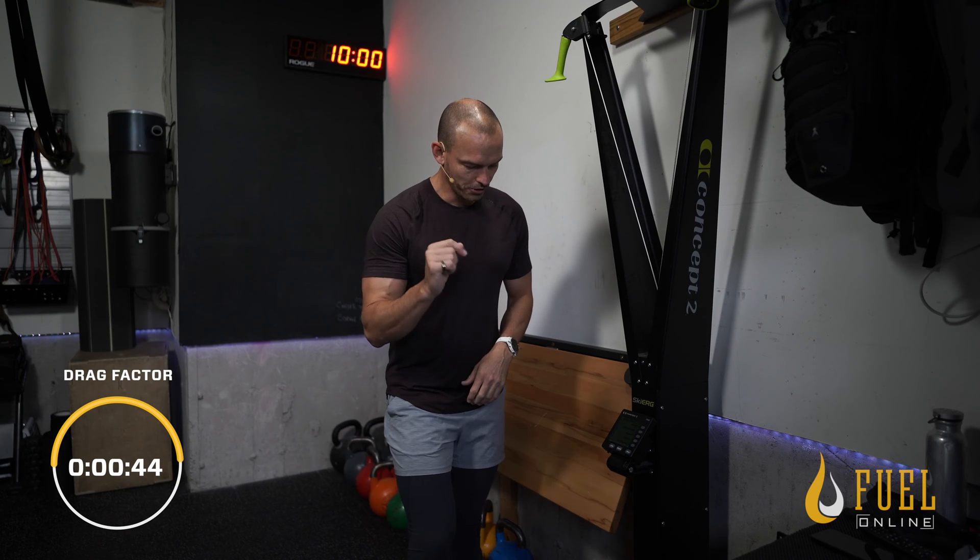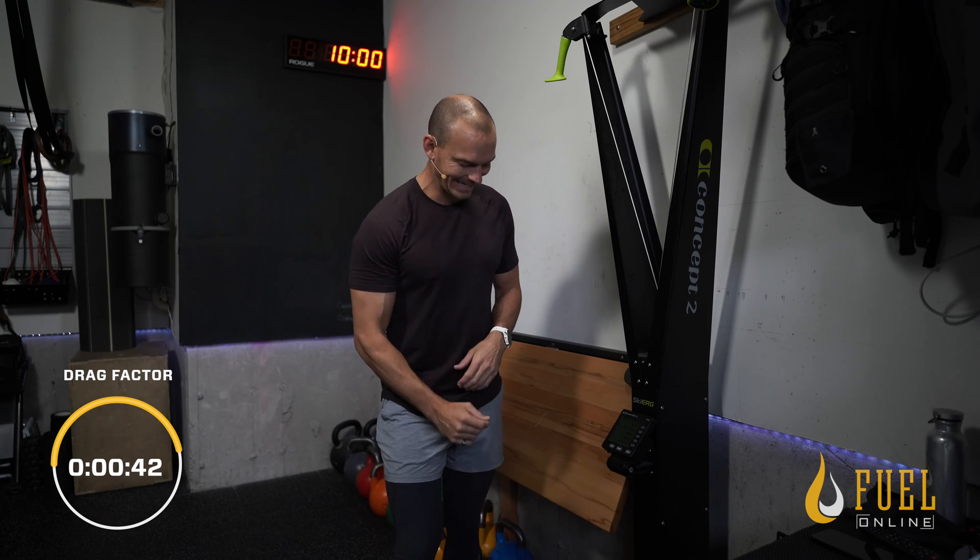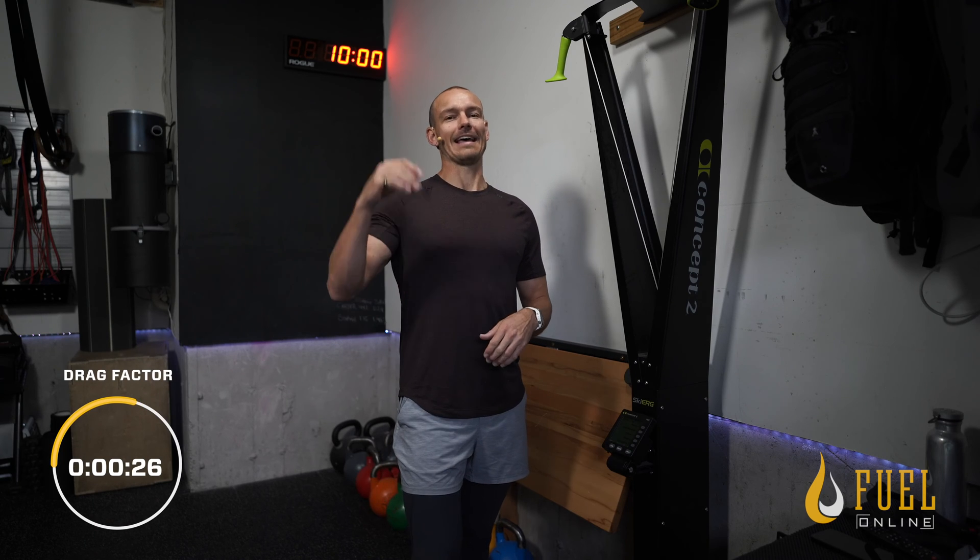So what's best for you? On the skier, you should start at about a six. That's gonna put your drag factor at about a hundred. If you feel like that is too slow, or you feel like it's too hard to pull, move that damper down a little bit lower — get that below a hundred. If you feel like it's too easy, put the damper up a little bit and get that above a hundred.